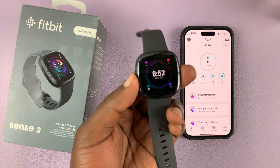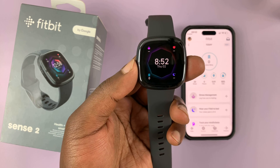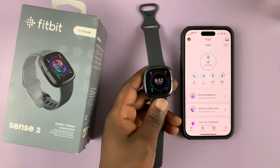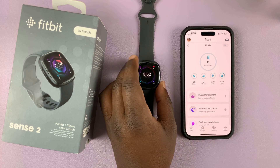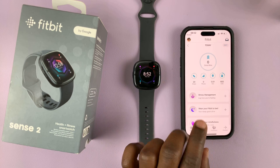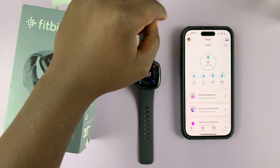I'll be showing you how to set up Amazon Alexa on your Fitbit Sense 2. What you want to do is grab your phone — the one that's linked to the watch — and launch the Fitbit application, then tap on your profile icon in the top left corner.